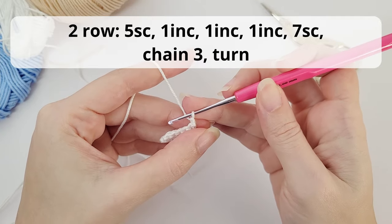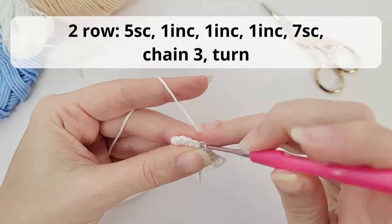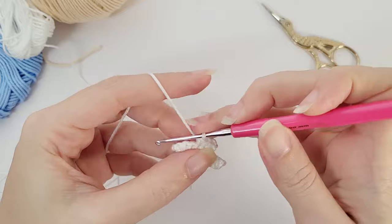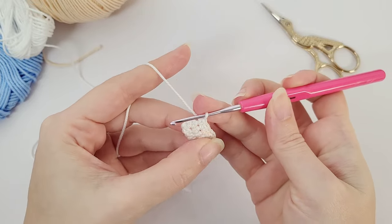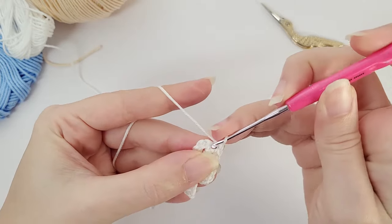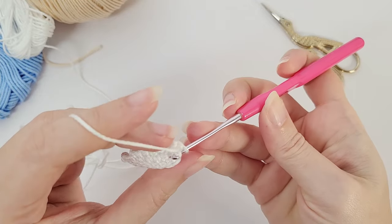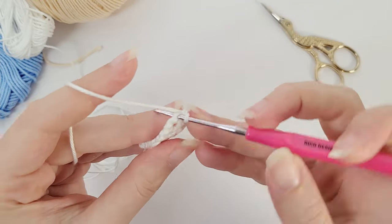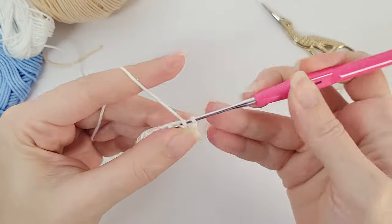For the second row, you will work five single crochets and then make three increases. Let's go slow here. So I work the five single crochet — one, two, three, four, five. Now you work three increases, which means that for the next three stitches you work two single crochet on each. So this is my first increase, then the next stitch for my second increase. Make sure you're grabbing the whole stitch.